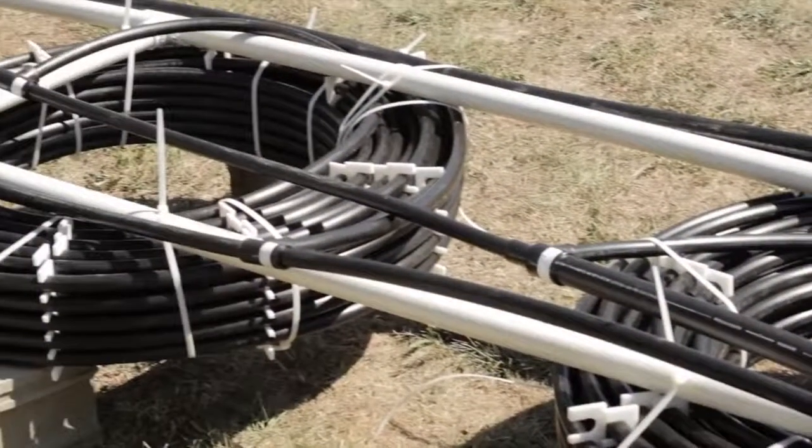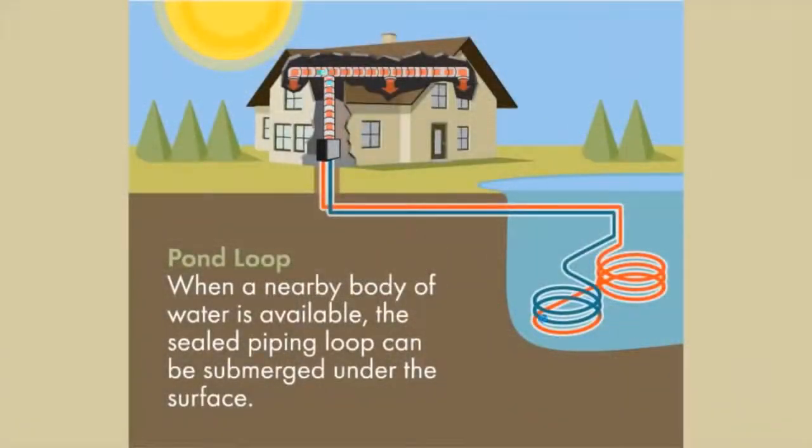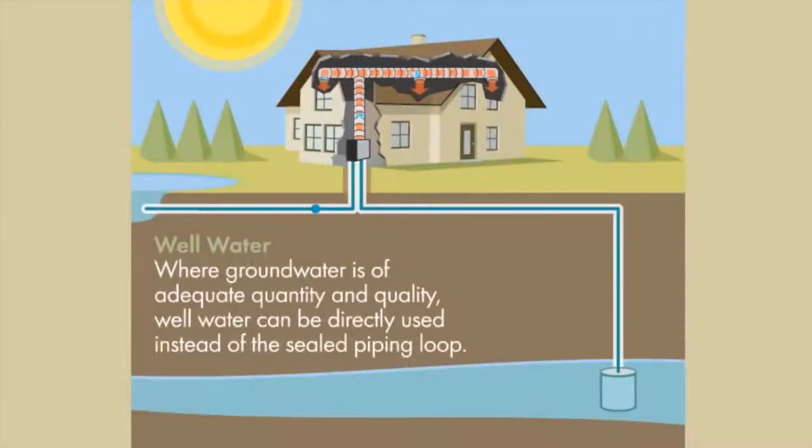If a nearby pond or lake is available, a coiled loop system can be used — this is the fastest and easiest loop system to install. If a well is available that produces sufficient volumes of water, an open loop system can be installed. An open loop system takes water from the well, pumps it through the heat pump system, and then returns it to the environment in a responsible, renewable manner.